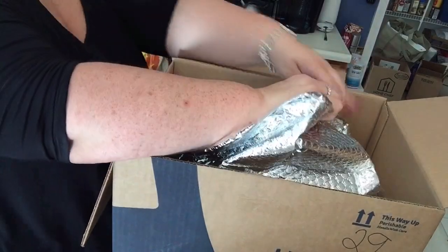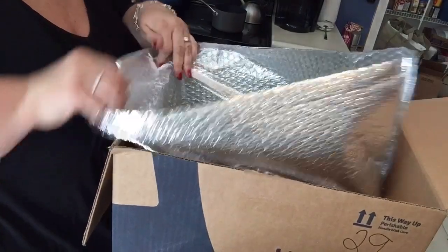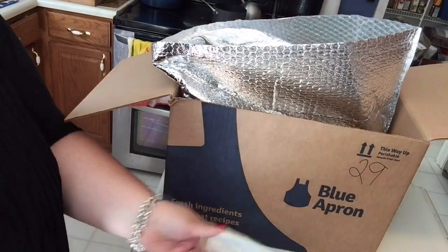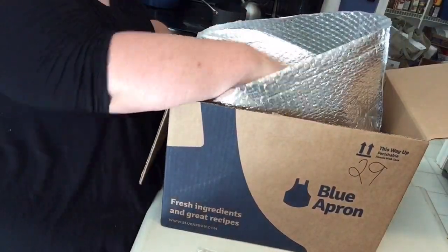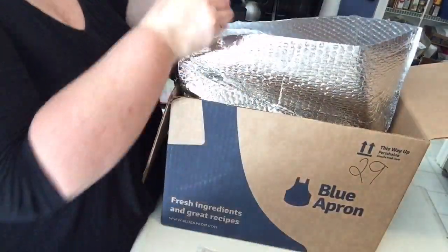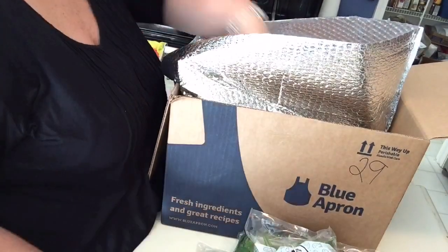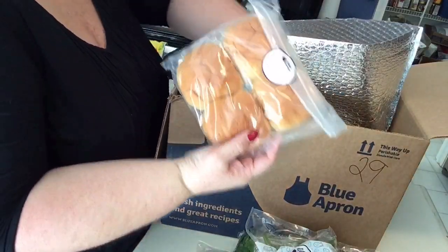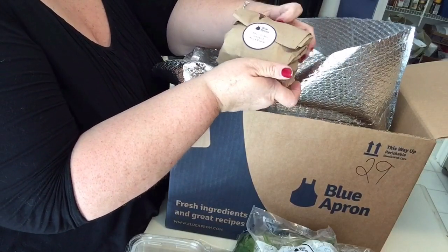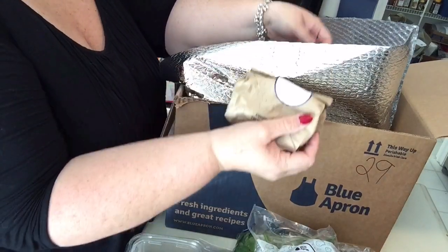It looks like it comes with a nice insulated bubble wrap, and everything comes separately. There are scallions — everything comes in its own bag. Chives, green cabbage, baby spinach, and it's all labeled really nicely. Green beans, potato buns, fettuccine. Barbecue chicken sandwich knickknacks, it says. Shrimp fettuccine knickknacks.